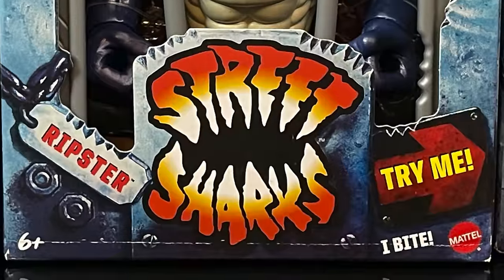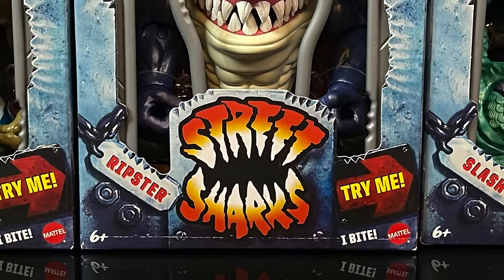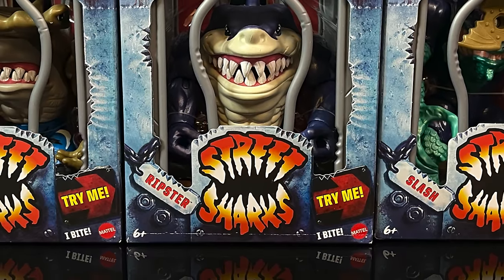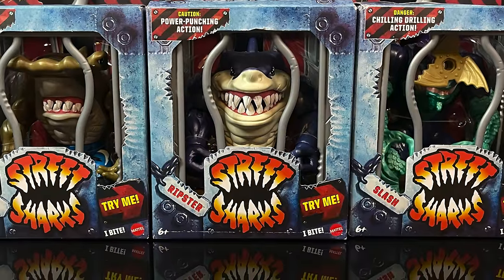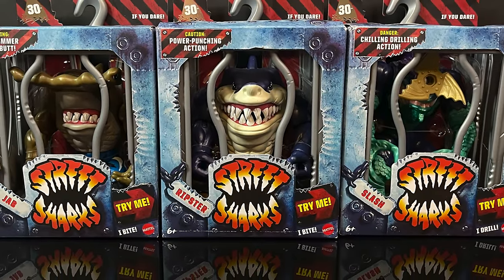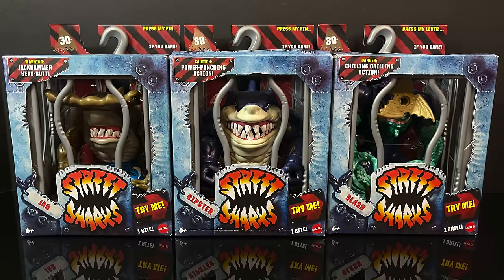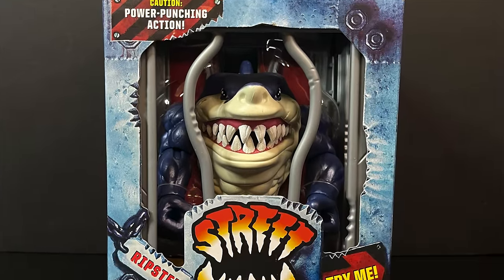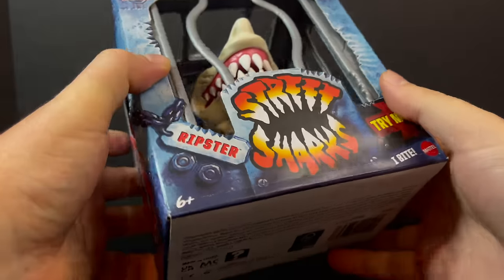Welcome back everyone! I'm back to check out a brand new toy line based off an old school toy line from the 90s — the 30th anniversary of the Street Sharks. Mattel has brought them back and we are going to be checking out the entirety of wave one, kicking it off with Ripster, everyone's favorite shark. He looks awesome.